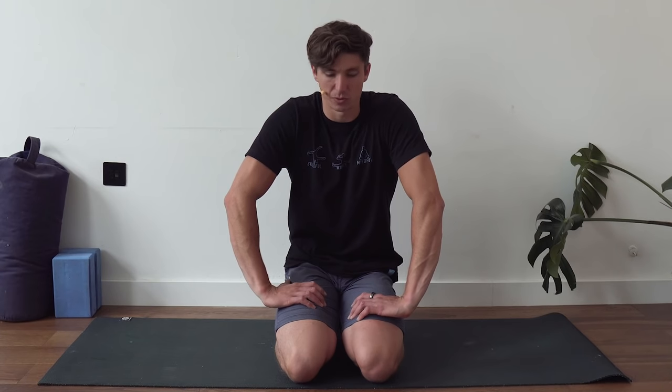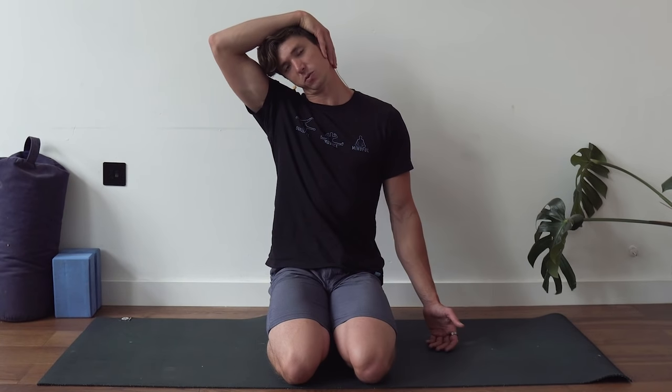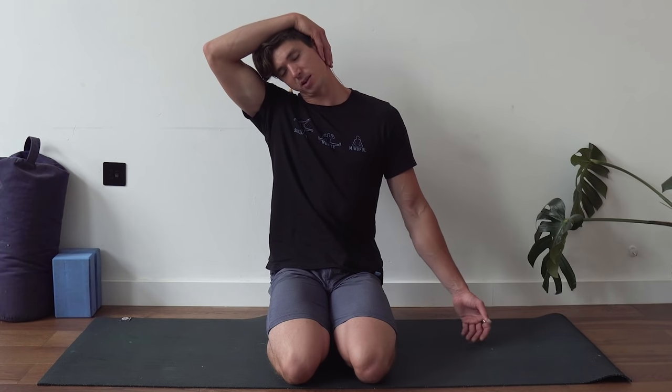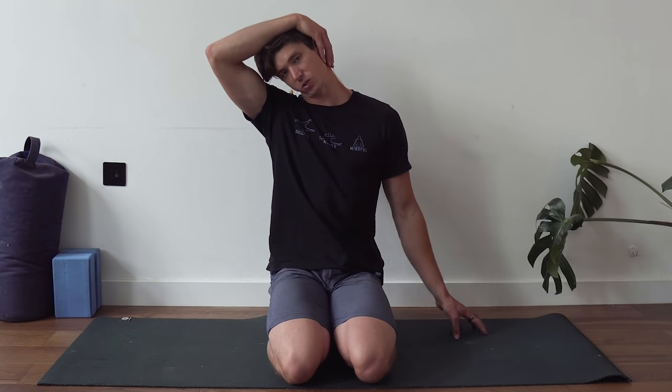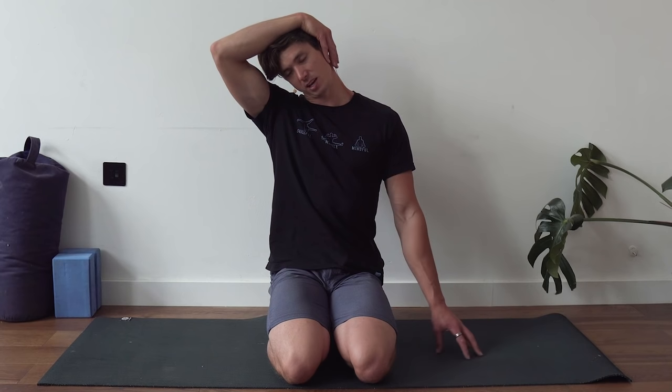First we're going to start with the neck. You can be seated in any way, but we're just going to focus on stretching out the neck. The neck can hold a lot of tension, so I like to start with a couple of head movements — forward, to the side, to the back — just to feel things out. My traps are always tight, which is common with desk workers, so I like to spend time on lateral flexion. Just pull the head to the side, not applying much pressure with the top hand — I'm using it as a dead weight. Move the hand around and see if the stretch changes depending on the angle.